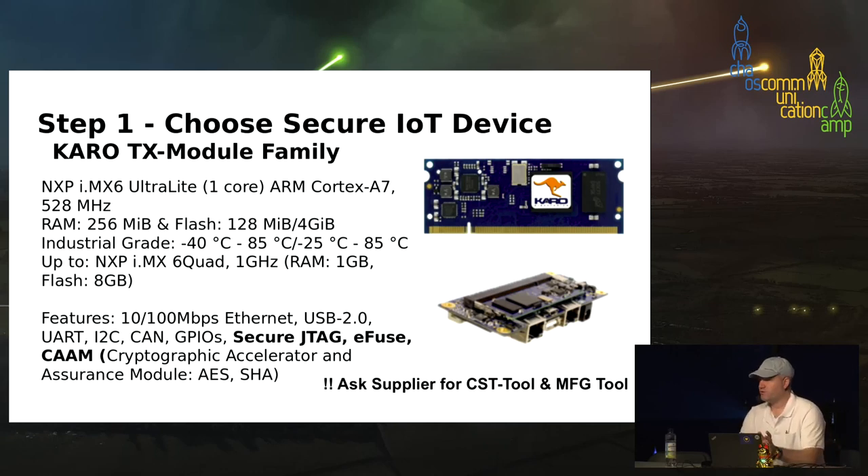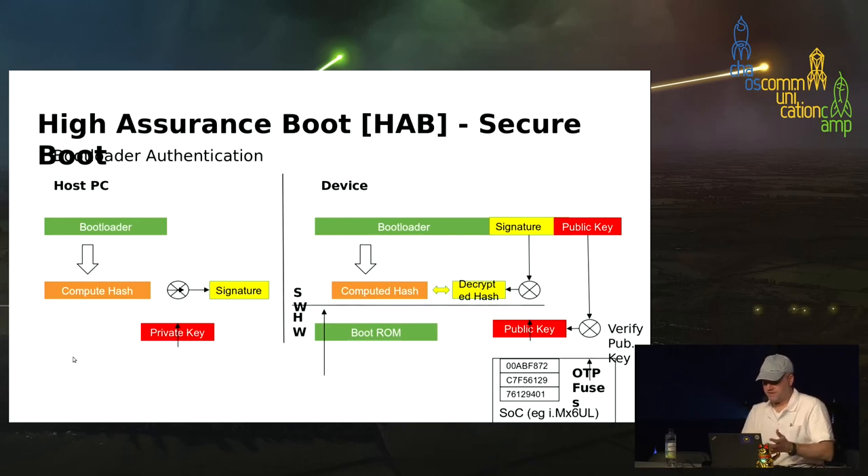Choosing the right hardware: the NXP iMX6 UltraLite is an ARM Cortex with 250 MB RAM and 4 GB flash memory, industrial grade with a wide operating temperature range, offered by the company Caro. It has the usual features — Ethernet, USB, serial, CAN, GPIO — and importantly, secure JTAG, eFuse, and a CAAM (Cryptographic Accelerator Assurance Module). Let's see how these functionalities work together.